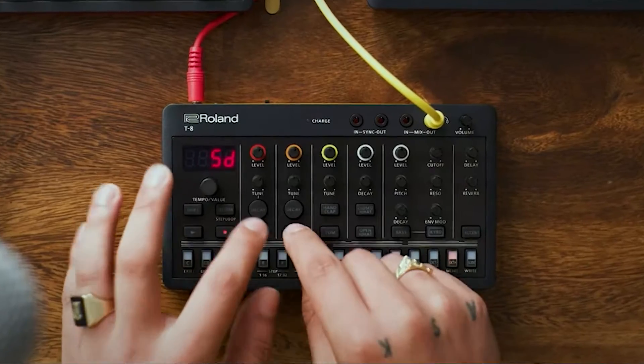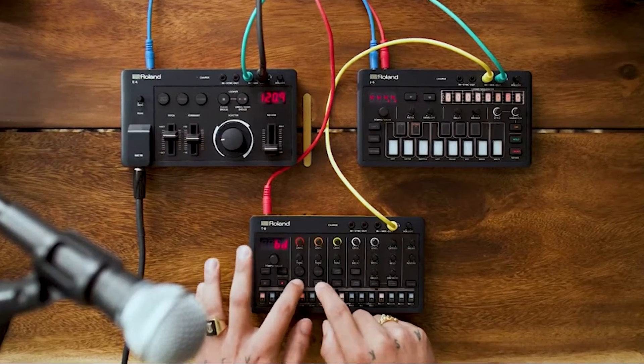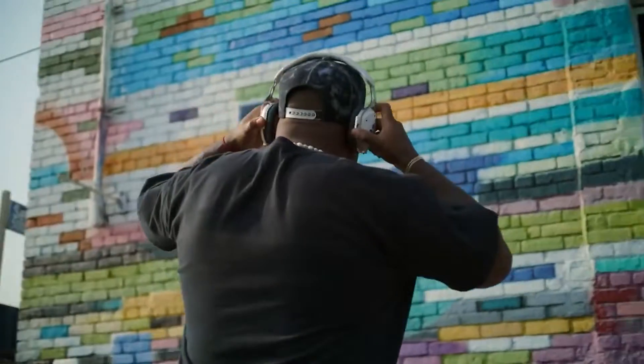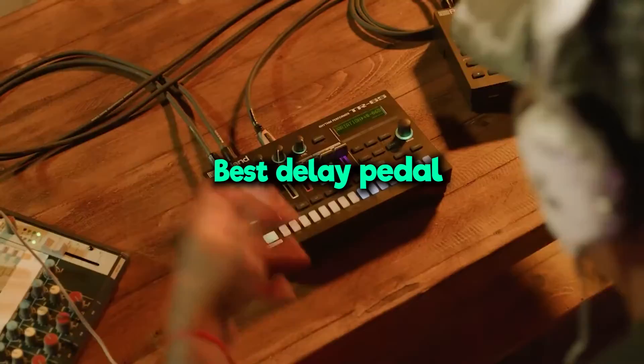Greetings, fellow musicians and gear enthusiasts. Today, we're diving deep into the world of delay pedals to find the best delay pedal that suits your musical needs. Whether you're looking to add depth, create rhythmic textures, or experiment with sonic landscapes, a quality delay pedal is essential.